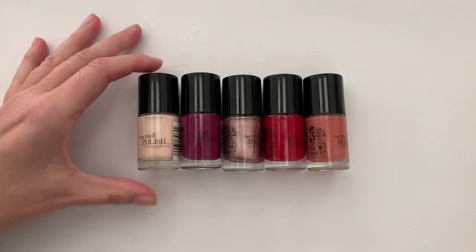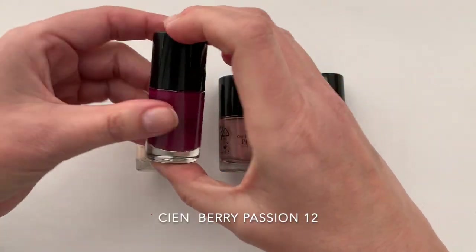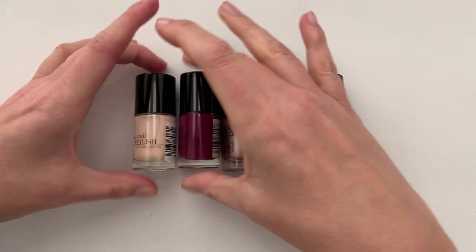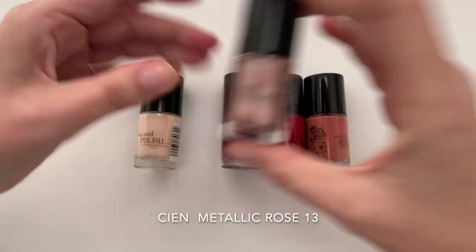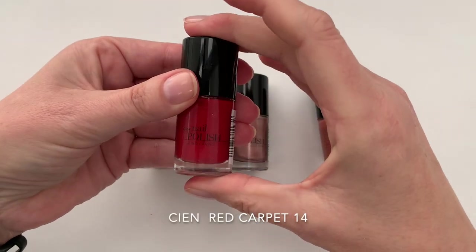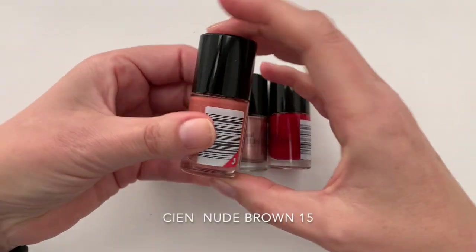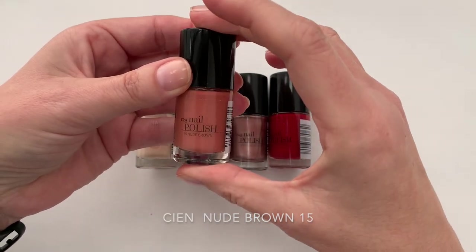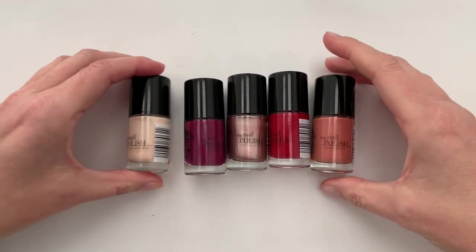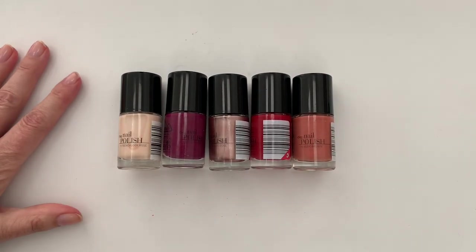So in today's video we have: French Look Rose, Berry, Berry Oh My God, Very Bliss Passion, Metallic Rose — number 13 — number 14 is Red Carpet, and number 15 is called Nude Brown. The reason I can't see clearly is because we're in natural lighting so you can see the colors a little better, and now we're going to put the real lights on.